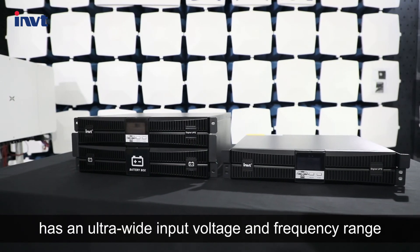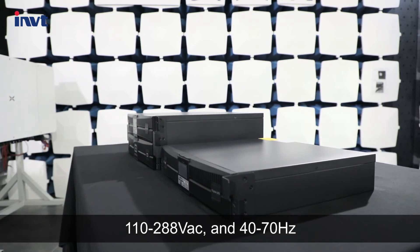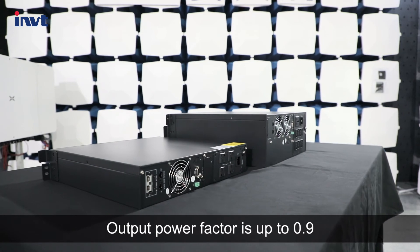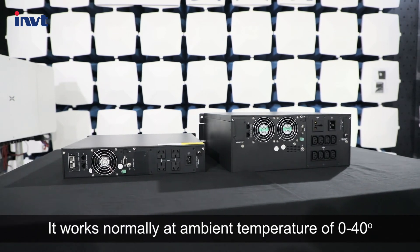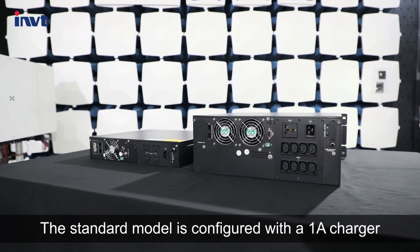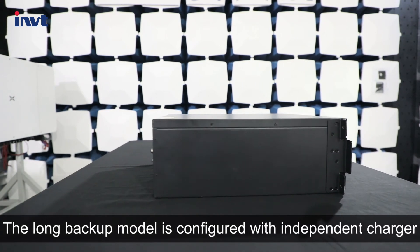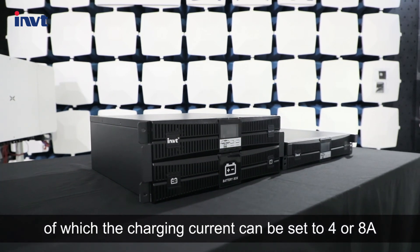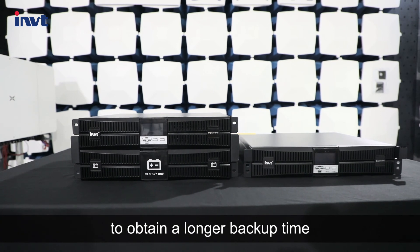This series UPS has an ultra-wide input voltage and frequency range from 110 to 288 volts and 40 to 70 hertz. Output power factor is up to 0.9 and output efficiency reaches 90%. It works normally at ambient temperature of 0 to 40 degrees Celsius and humidity below 95%. The standard model is configured with a 1 ampere charger. The long backup model is configured with an independent charger of which the charging current can be set to 4 or 8 amperes. With such a large charging current, customers can configure a bigger capacity battery to obtain a longer backup time.